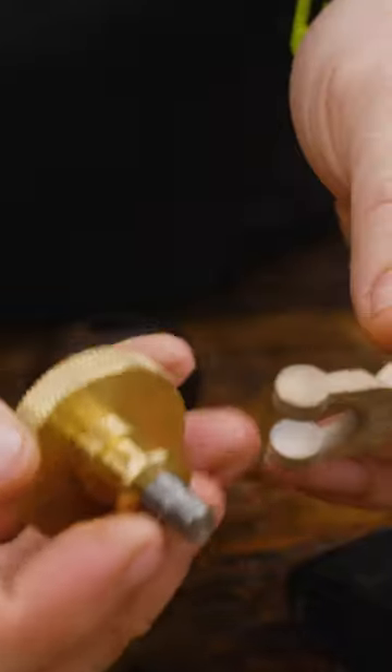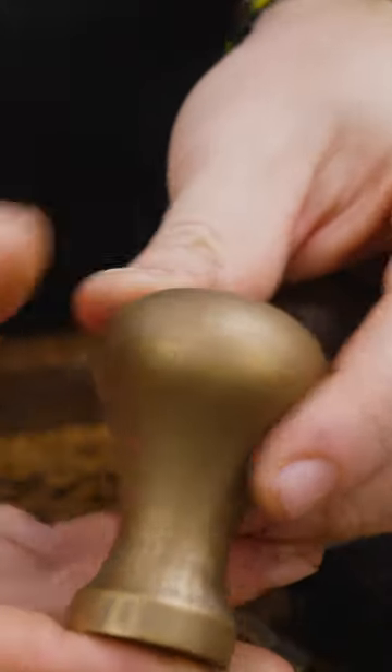The combination of these two will give me absolutely zero slop in the movement. And just for the fun of it, I'm going to upgrade the knob to a solid brass knob.